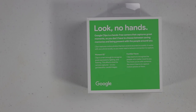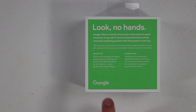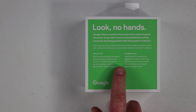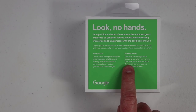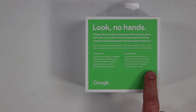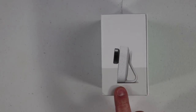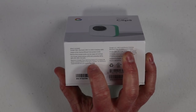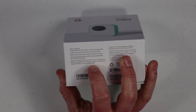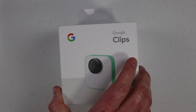On the back of the box, it talks about how you can use the device without any hands — you just set it up, turn it on, and it will begin recording. It will look at expressions, lighting, and framing to capture the perfect moment. It can also link to your Google Photos account and look at familiar faces to capture those. It does come with this clip, and to get this device paired you do need an Android device or an iOS device with iOS 10.